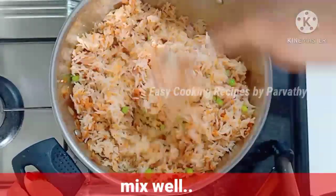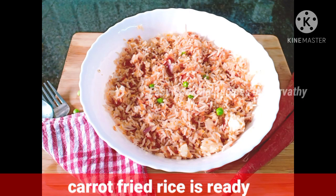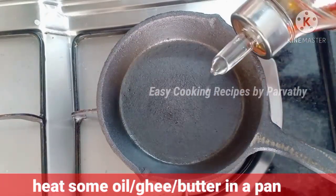Let's mix the carrot fried rice and mix it. We are ready to cook the carrot fried rice. You can put it in a bowl.